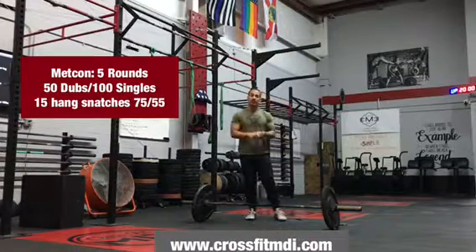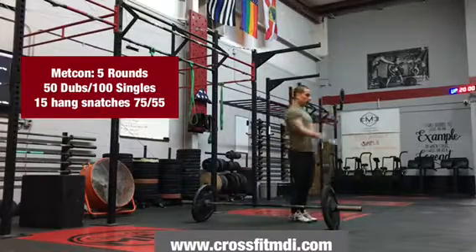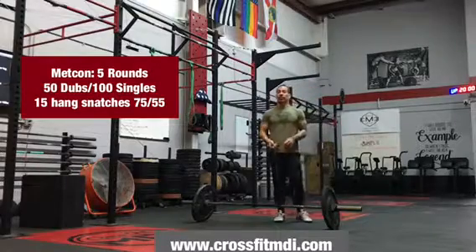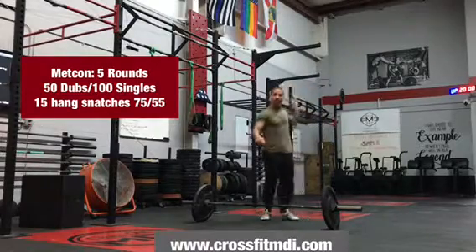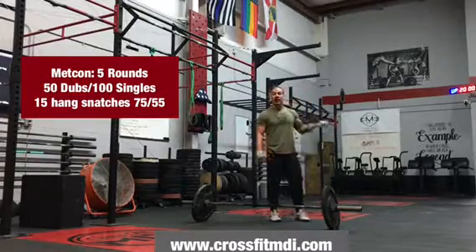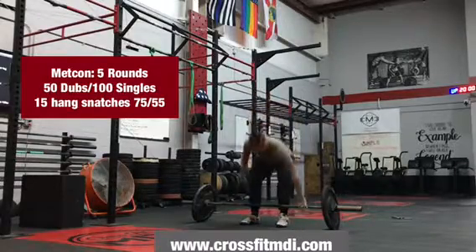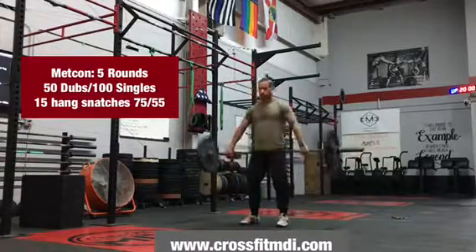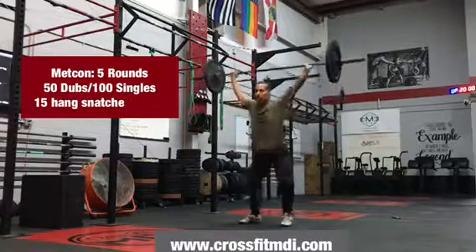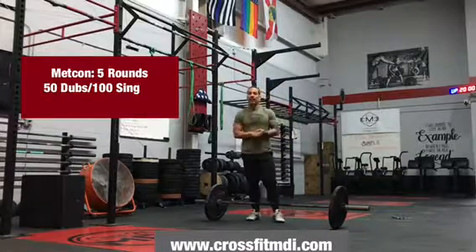It's going to be 50 double-unders. If double-unders is not your jam, then we'll focus on 100 singles. Once that is done, you are then going to perform 15 hang snatches. The coaches have some suggested weight for all different fitness levels.